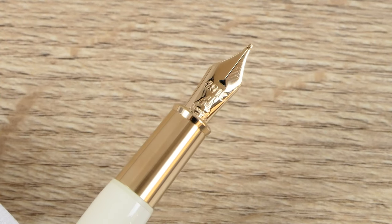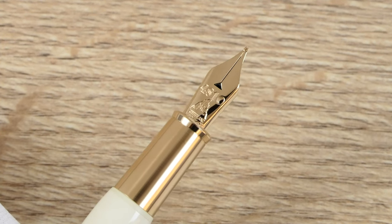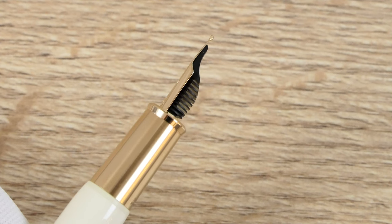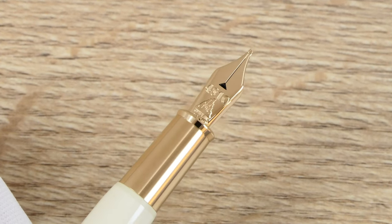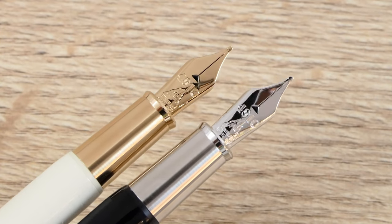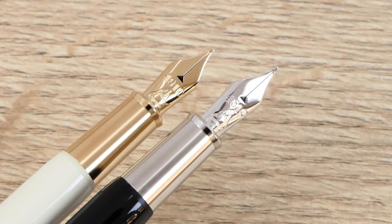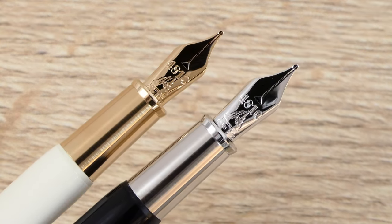The nibs of the Rouge & Noir Baby fountain pens are made of 14-karat gold. On the nib we see the Mont Blanc mountain image, which used to be the Mont Blanc logo for a long time and is now brought back as a reference to the classic Mont Blanc fountain pens, including the earlier edition of the Baby fountain pens. A nice detail is that the breather hole is triangular, which matches perfectly with the picture of the Mont Blanc mountain. On the nib we also find the gold content as well as the Mont Blanc trademark. The fountain pens come standard with a selection of nibs, but as an authorized Mont Blanc dealer we can offer all specialty nibs from extra fine to oblique nibs.